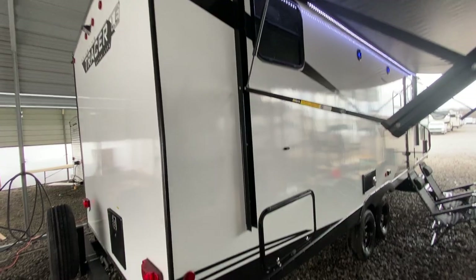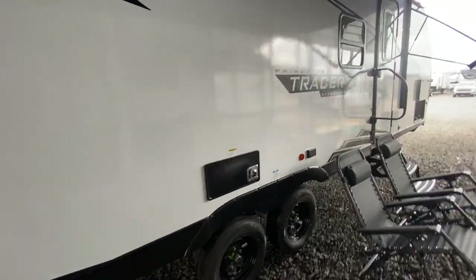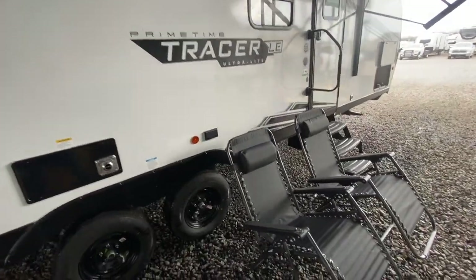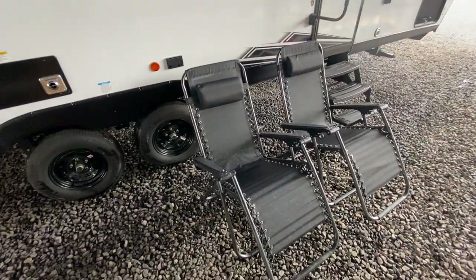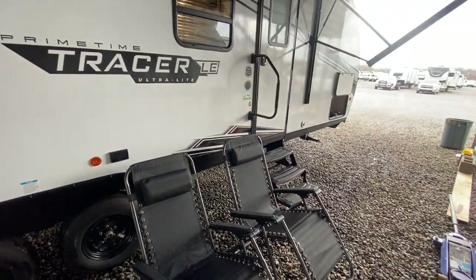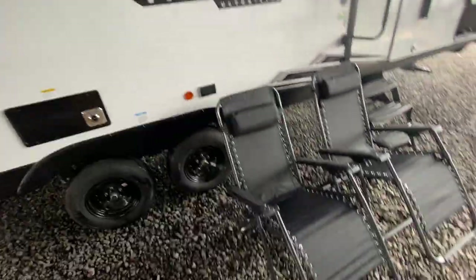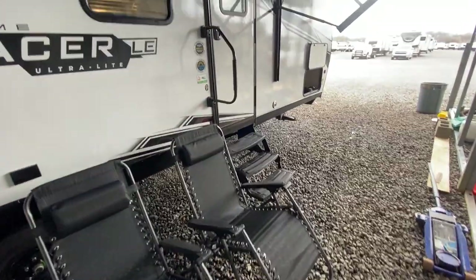Nice big power awning on the front. You have a storage box right here and big passenger storage on the front. If you buy this model from us, we're going to give you two zero-gravity chairs — they will be inside the storage box and they go with the trailer. Just a little extra gift we want to throw in there for you.